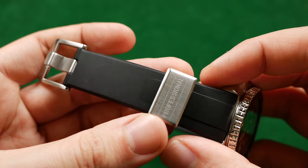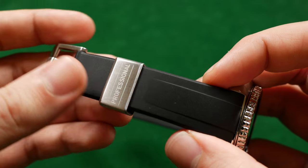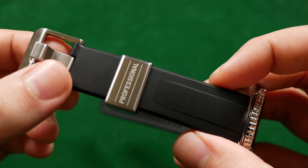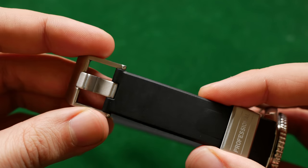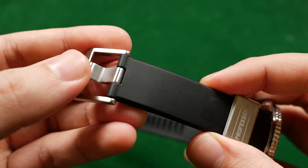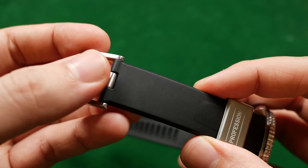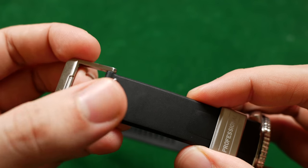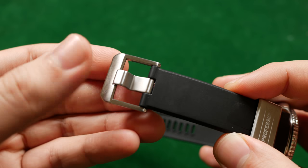One final specification: both the buckle and keeper are 20 millimeters in width and the strap itself tapers down to 20 millimeters. So if you wanted to switch the buckle out for one more appropriate for your Seiko you could, however note that the space where the tongue resides is quite wide, so a smaller tongue will dangle around in there. I would suggest keeping the original buckle.